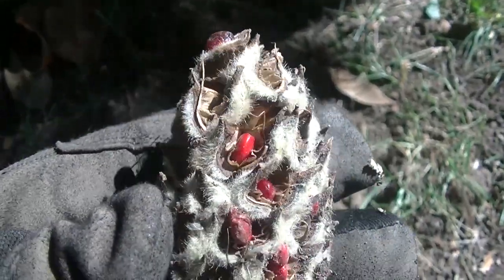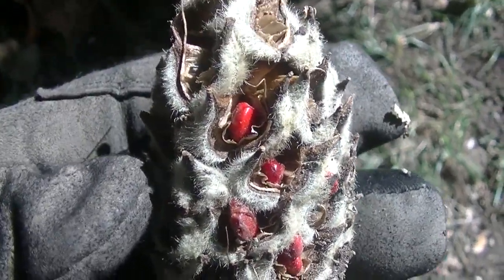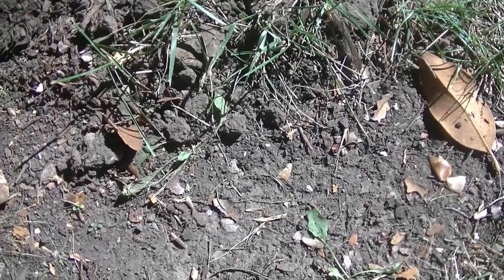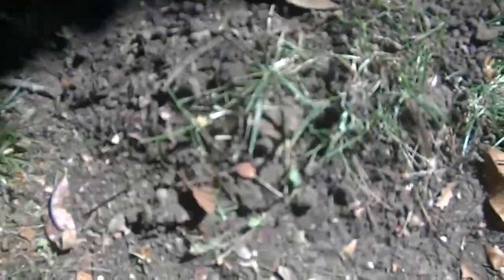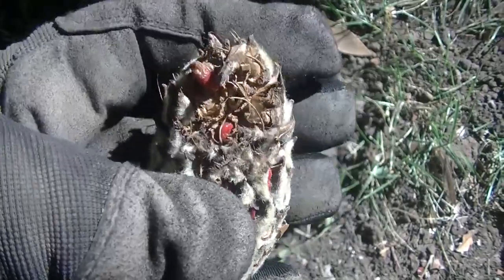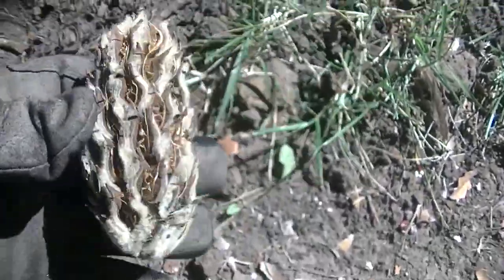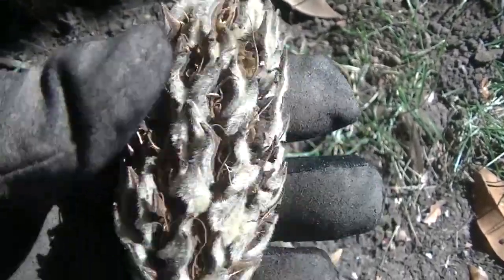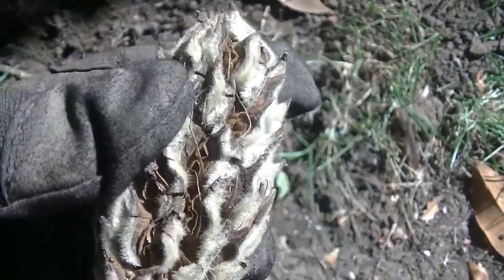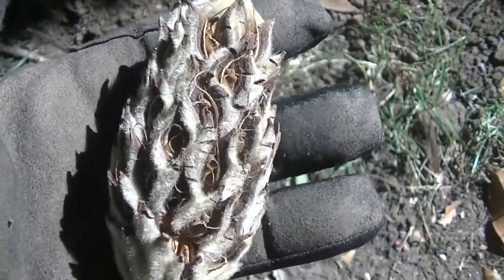This is kind of cool — when you're metal detecting, you always come across different stuff. This is a magnolia seed, and those little red things are the seeds that come out of them. I guess the squirrels really like to eat those too. They were in the tree earlier. Never tried one — maybe someday. It's getting fall time, so stuff's getting ready to happen. Let's see if we can get some more.